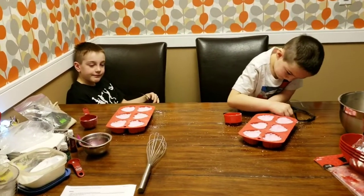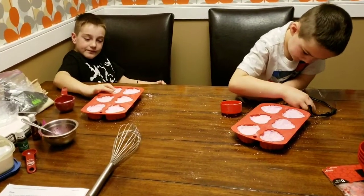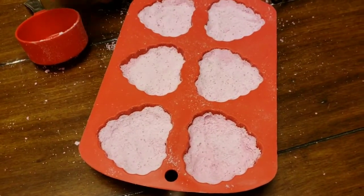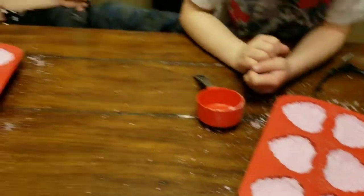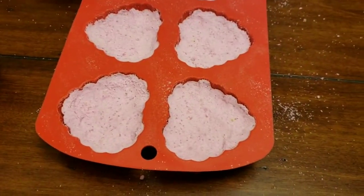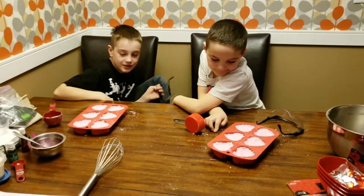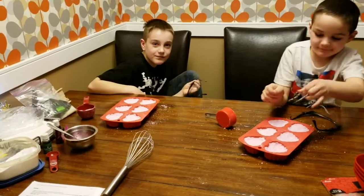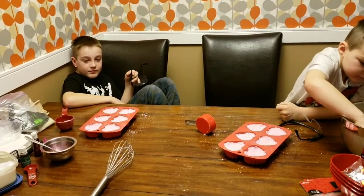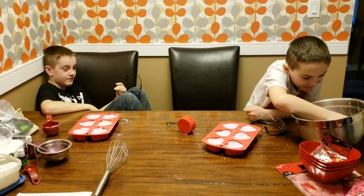We wound up having to make another half batch just to fill these — they're pretty big heart molds. The second batch was a little bit lighter, so underneath there's a darker shade, which means they'll be two different colors — nice! All we do now is let them sit overnight, about 12 hours, letting them get really hard. Then we pop them out, wrap them up, and we've got our gifts.